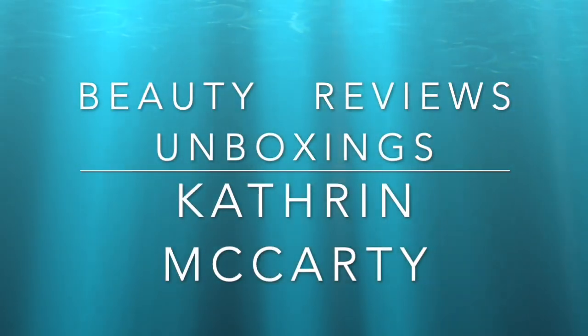Hi everybody, welcome back to the channel and thank you so much for being here. Today I have my June Glossy Box. Glossy Box reached out and asked if I would like to have a box for review this month and I said absolutely. Now if you watch the channel you know I get Glossy Box, so I could cancel my subscription but I figured I could use the other box for a giveaway. This is technically a free box for review but you will always get my honest opinion.